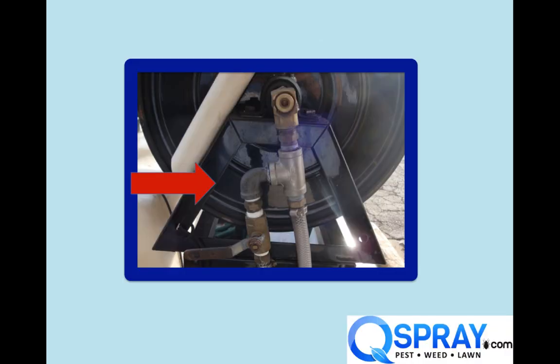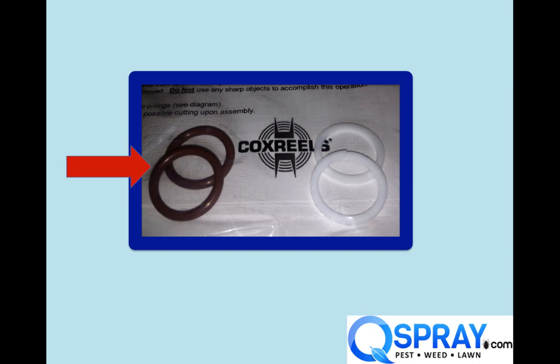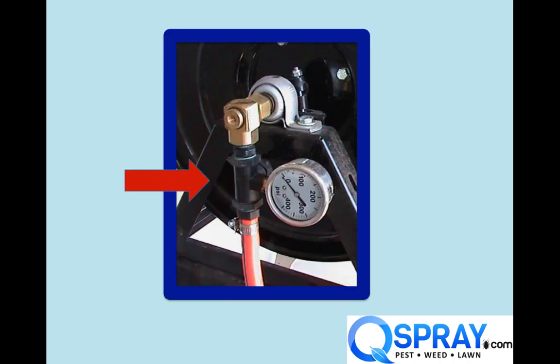The most common problem we see is too much stuff hanging off the swivel. As you can see in this photo, there's quite a bit of plumbing hanging off the swivel, and that's a bad idea. The swivel contains a couple of rubber O-rings. These two brown O-rings on the left are from a Cox hose reel swivel. If you have too much stuff hanging off the swivel, it puts weight and torque and extra wear and tear on these O-rings, and they'll wear out faster and your hose reel swivel will start to leak sooner.